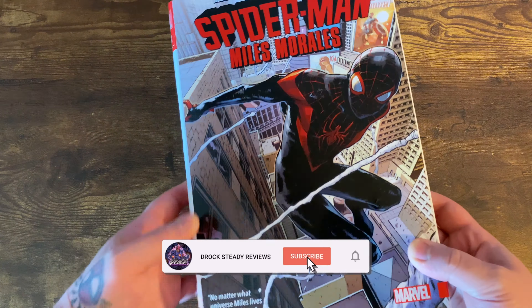In this book, Miles Morales is now living in the 616 universe, having previously been in the Ultimate universe. A couple of characters from that universe come into this book — his family, Ganke, and a few others who are now in the 616.